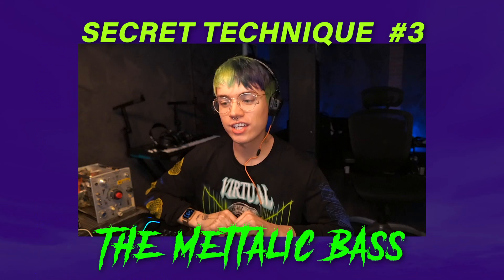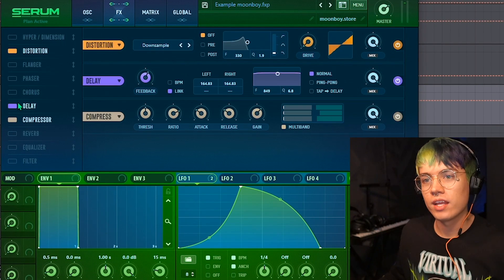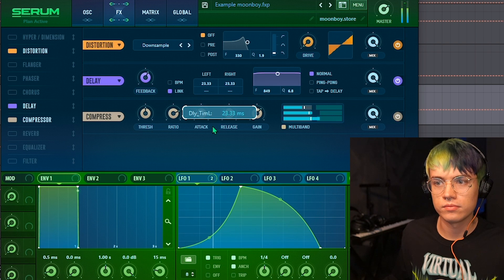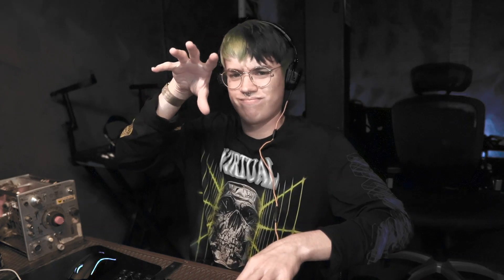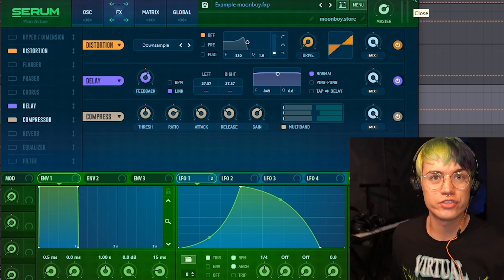Next is creating a metallic effect using delay. You can use any type of delay — they all do the same thing. The technique is to turn on a delay and make it super fast. With a normal delay speed it sounds regular, but when you make it faster you get the classic crazy rhythm bass. It's all about playing with the time — you get very different variations of tone, super fun.